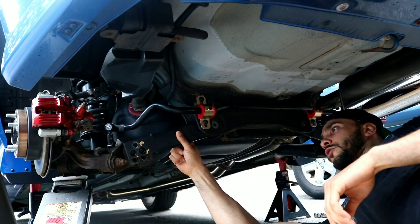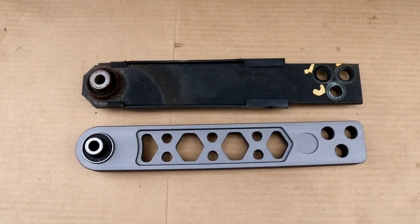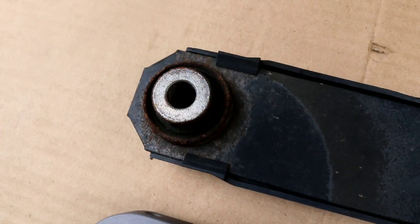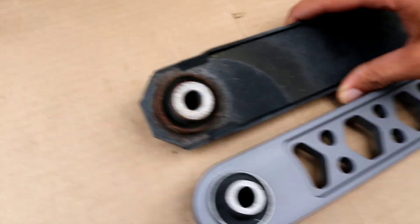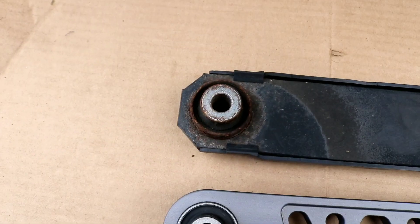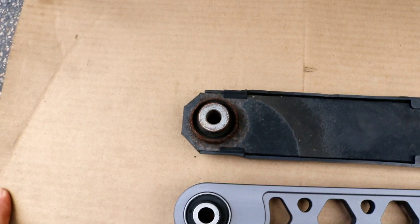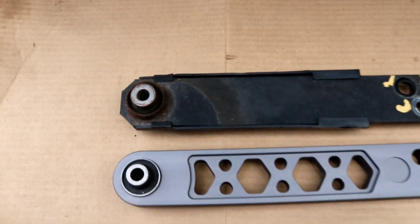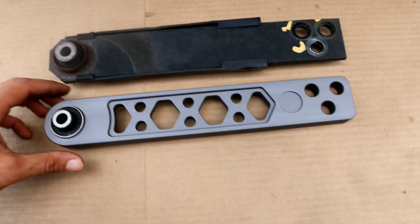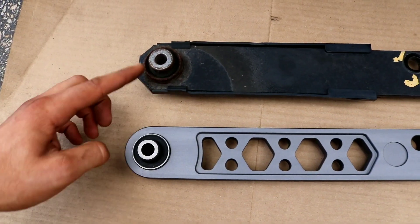Here we have the parts side by side. This is the issue I had - the bushings were torn up. You can see it's torn all the way around, and once I noticed that I was very worried because I was about to hit the track like that. I'm checking all the bushings are okay before I hit the track and take those corners at high speed. This new part is very, very light - the old one is a lot heavier. New bushings, very excited.